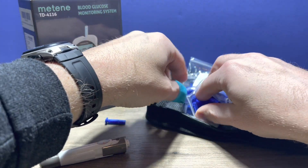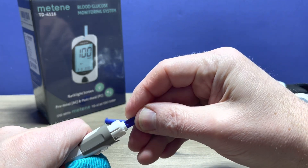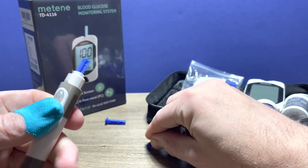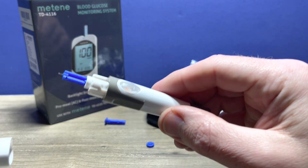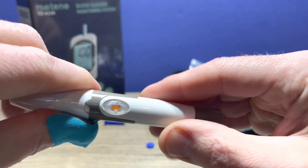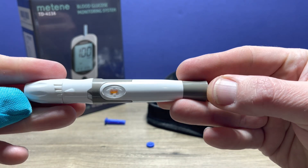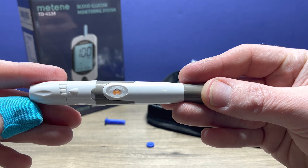You should use a new Lancet each time. Put that in and remove the plastic top, then replace the top of the Lancet device and make sure it's clicked in place. Make sure your depth setting is where you want it. There's orange visible in the window, so it is ready to produce a drop of blood for your next test.